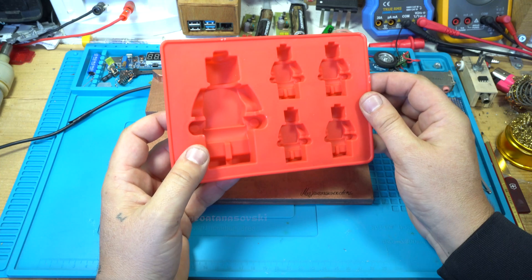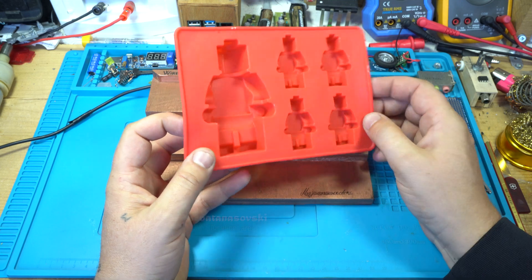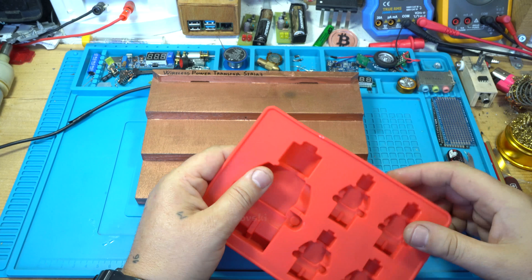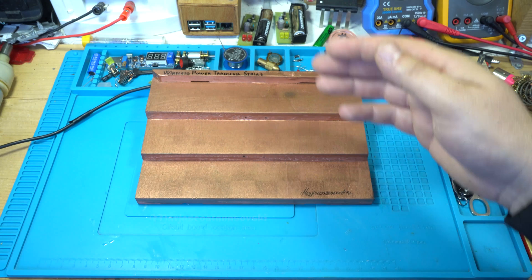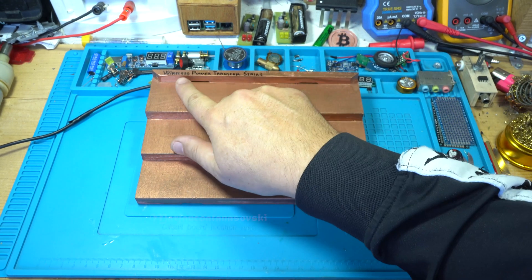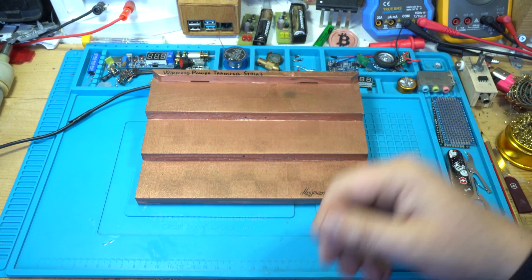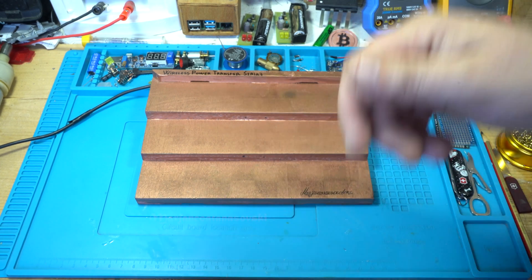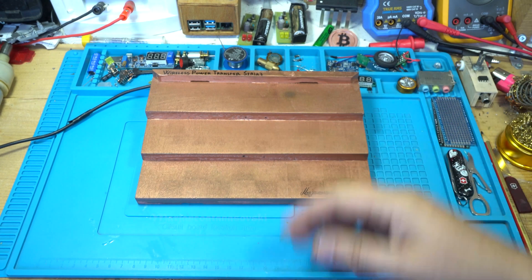Today's project will be Lego with electronics. I showed you the silicone Lego mold, but you may have wondered about this — I have a special video for this wireless power transfer stairs that I designed. Visit the link below. It's a wireless power transfer stairs.